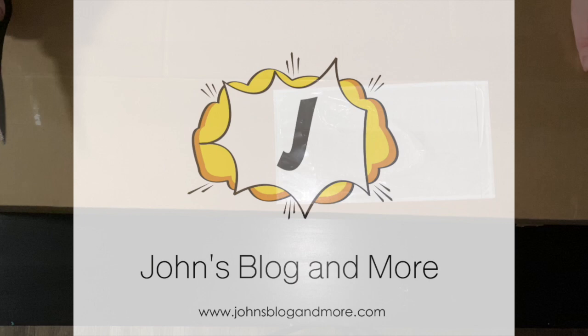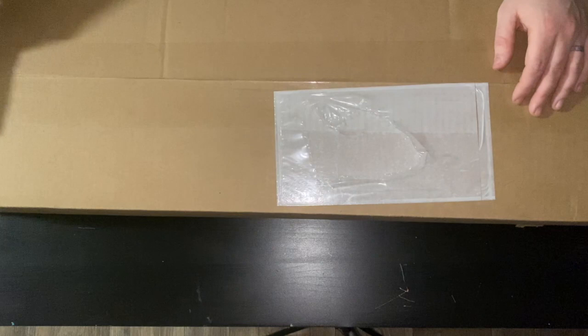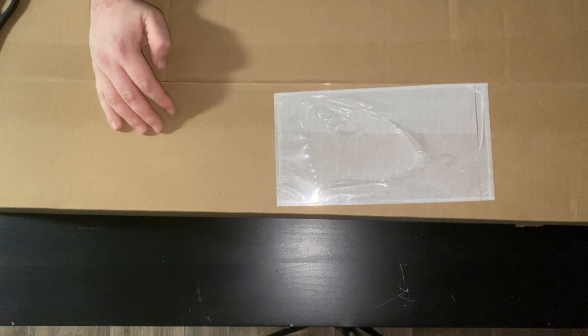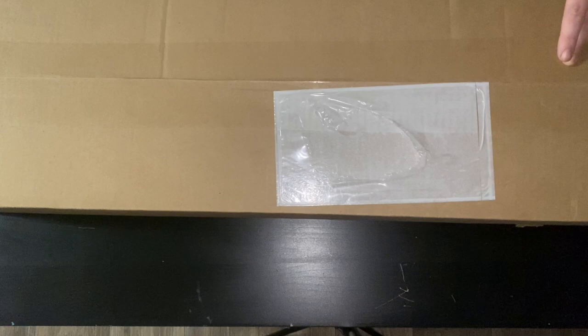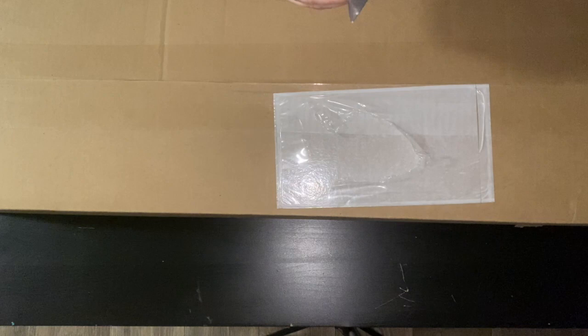Hello everyone, this is John from John's Blogging More. You might be wondering what I'm doing with these scissors — bought from Walmart. You're also wondering what's in this box. I purchased this box from Amazon. You know, Amazon sells some pretty crazy things. We're gonna find out what's in the box, and I'm gonna show you some safety measures. Taking it nice and easy down the middle here.